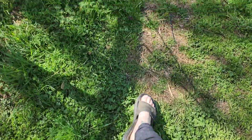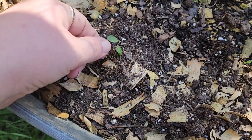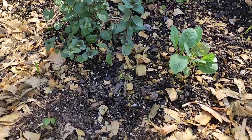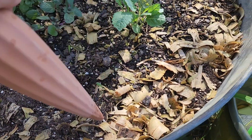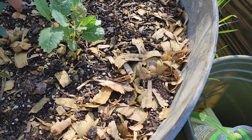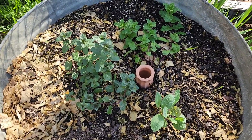I only have one spike left and I'm going to use that for the bigger galvanized container down in the lower part. Here I have two mint plants — a spearmint and a peppermint — some kale, and a tiny little mint plant. I'll be ordering more spikes and I'll probably put one over there in the big container too. I think I'll do it right here in the middle. There we go — now it's time to fill them up with water.